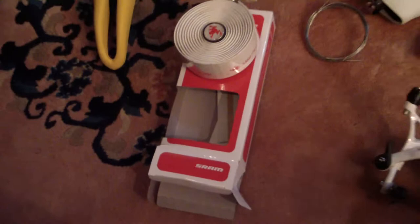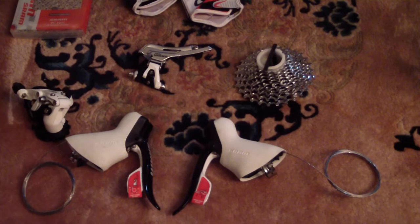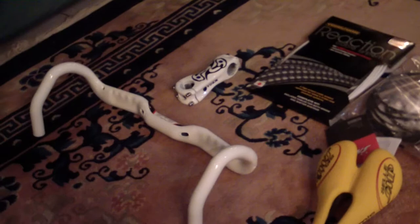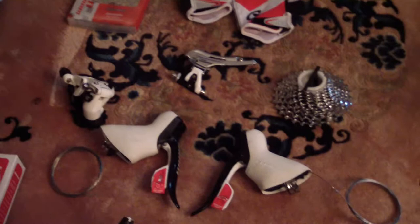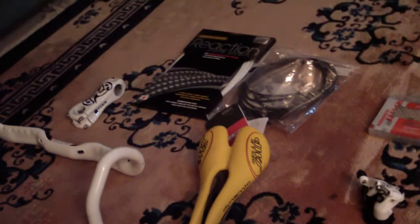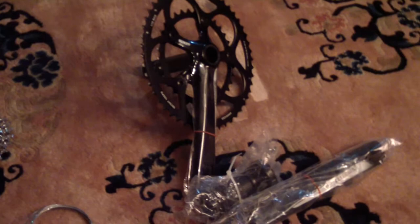Hey, what's up guys! This is my Part 2 of the Orbea Onyx review — or basically an update. As you can see, I bought a couple of things; I went a little crazy. I had some money and decided to spend it on my bike. Everything has just arrived and I hope to have it mounted in a couple of days. I'm going to take it to the bike shop where I bought my bike and have those guys install it. I'll show you what I bought.